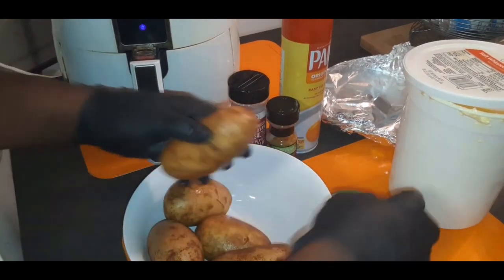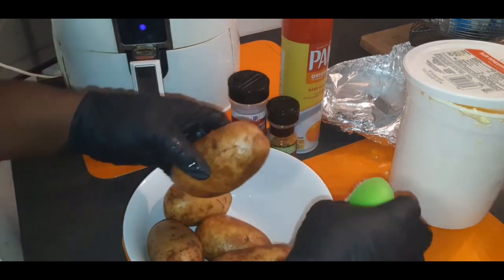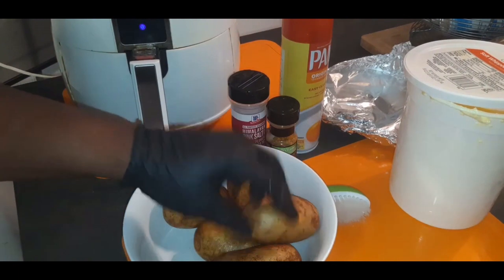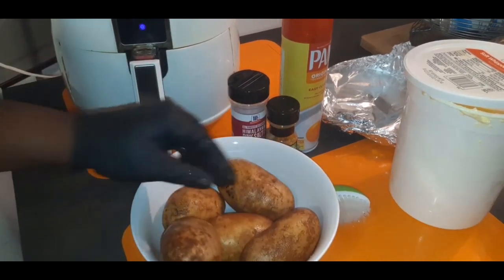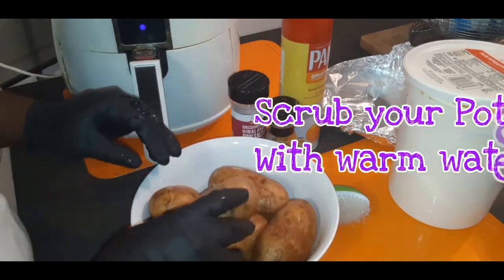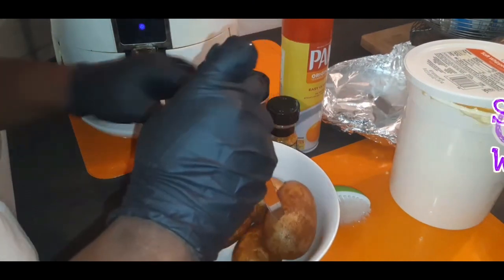Today's video is really quick, easy, and simple. As you can see, I have some potatoes here. Before I started filming, I used my little vegetable brush — you see right there — and I just cleaned up my potatoes really well, because you definitely want to start with a nice, clean potato.